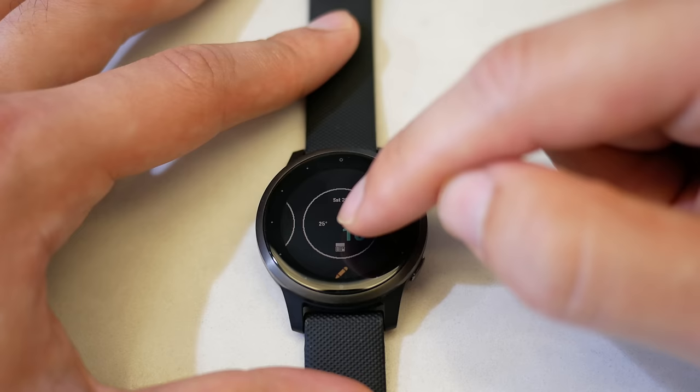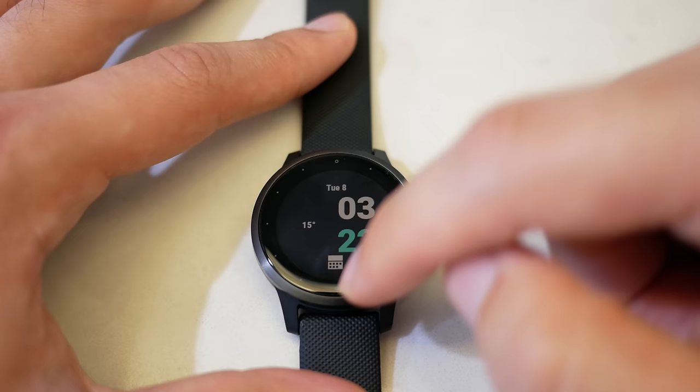One thing that really annoys me is that the complications on your watch face — the extra data shown — you can't interact with them like you can on Wear OS. For example, you have a weather complication and want to tap it to get more weather information, but you can't. I don't know why they can't do that — it's really unfortunate and annoying.